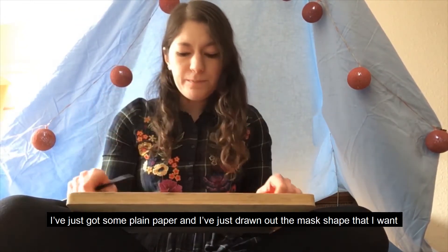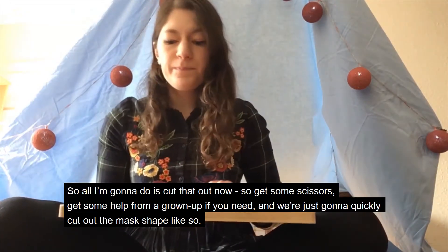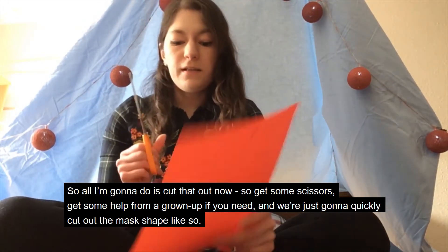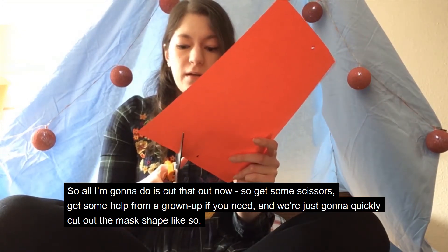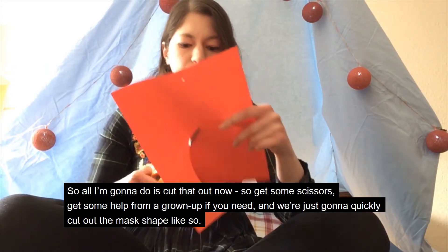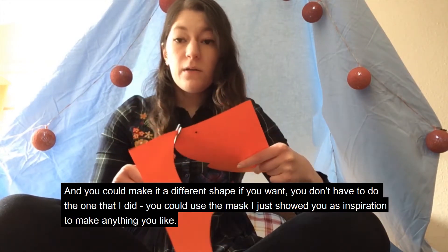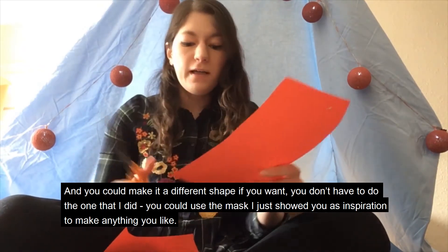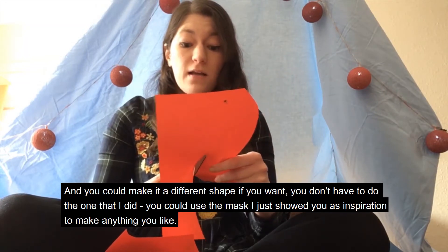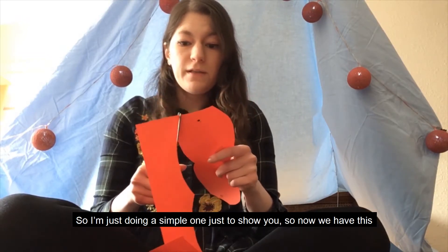I've just got some plain paper and I've drawn out the mask shape that I want. So all I'm going to do is cut that out now — get some scissors, and get some help from a grown up if you need. We're just going to quickly cut out the mask shape. You could make it a different shape if you want; you don't have to do the one that I did. You could use the mask I just showed you as inspiration to make anything you like. I'm just doing a simple one just to show you.